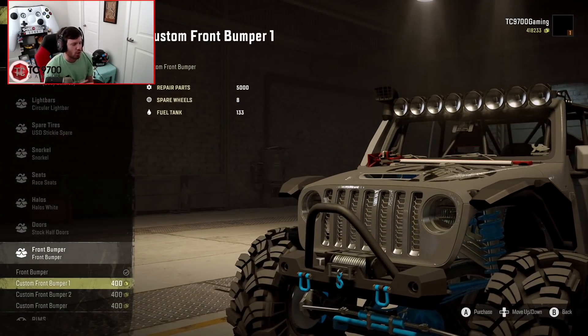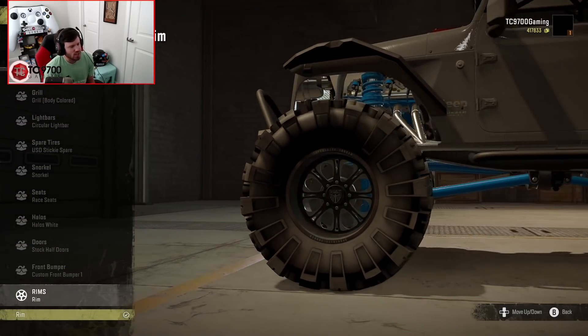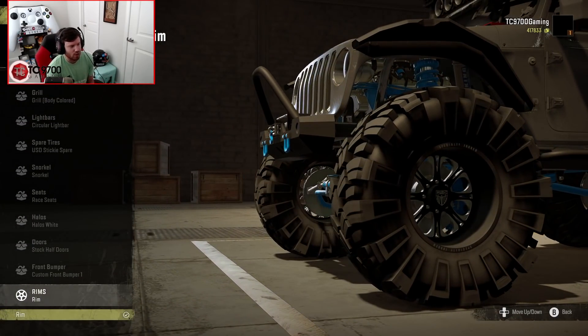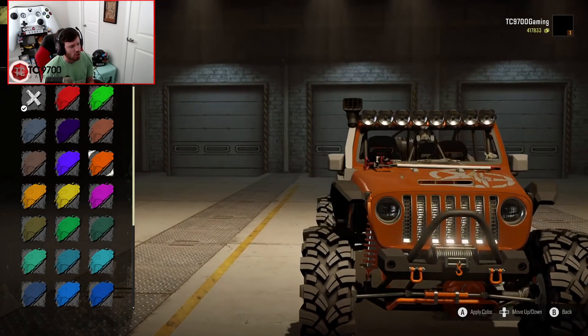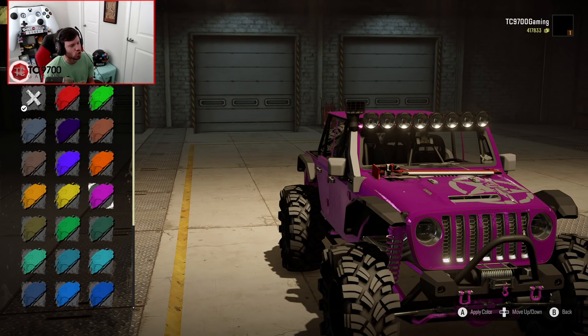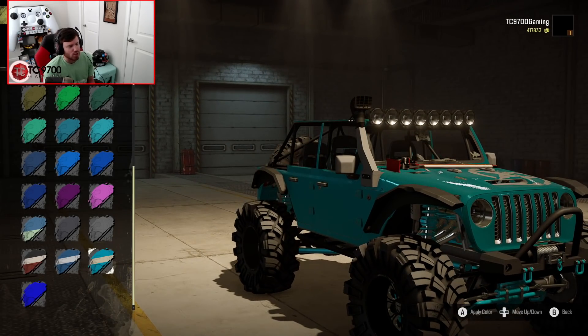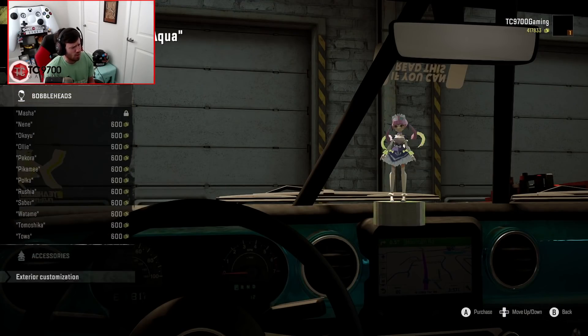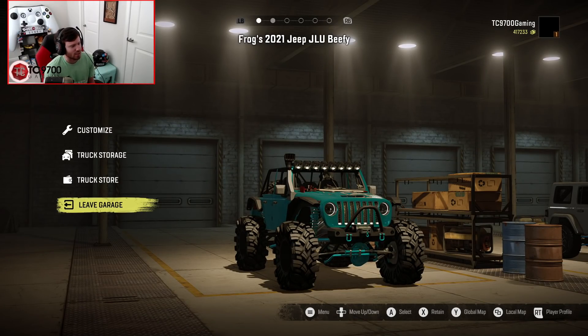Front bumpers-wise, I kind of prefer front bumper one, but you also have front bumper two and a third option to choose from. Wheels-wise, the stickies only really get one option — an American Force wheel. However, if you were to select one of the other tires, like the BFG mud terrains or the KM3s, you'd be given a full list of Frog's typical wheel lineup. As far as colors go, I really like the way the green looks, but also the purple looks super sick. I kind of dig the light blue, actually — I really dig that. Let's throw beans on the dash and get out of the garage.